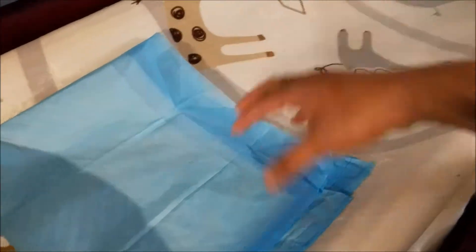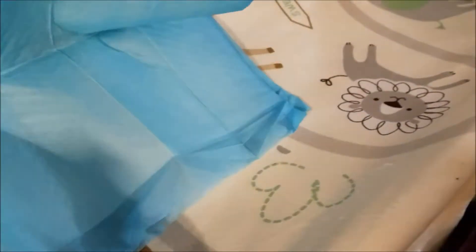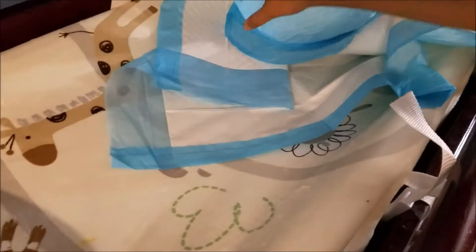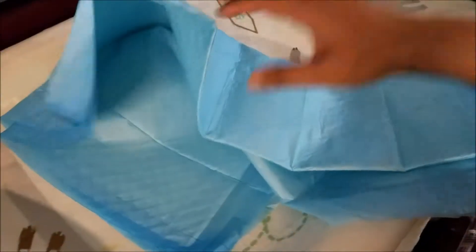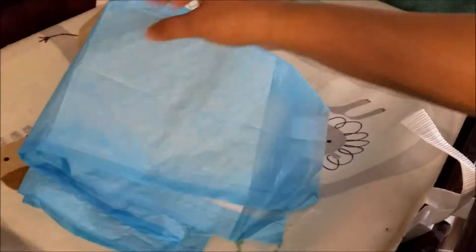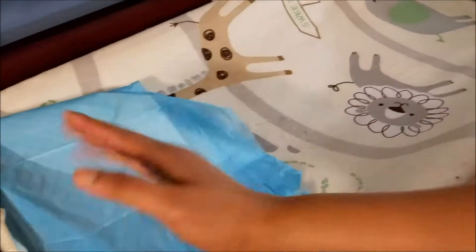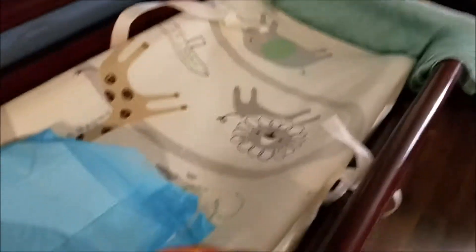Over that mat I usually put a disposable mat while changing the diaper, so that in case the baby pees or poops, you don't have to always wash the cloth. That's why I usually use these disposable changing pads. These are available on Amazon and you can find them easily — they are not very expensive.